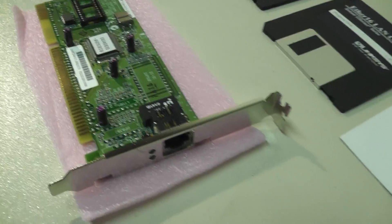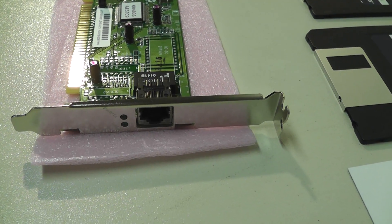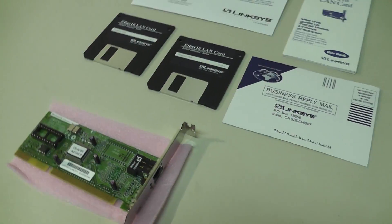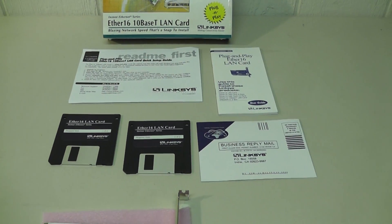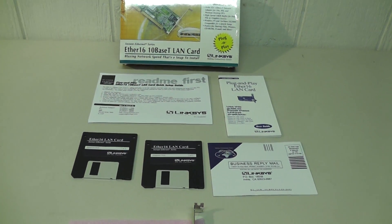It does have that Ethernet port on the back, RJ45, and it comes with everything you'd normally find in a retail package shown above.